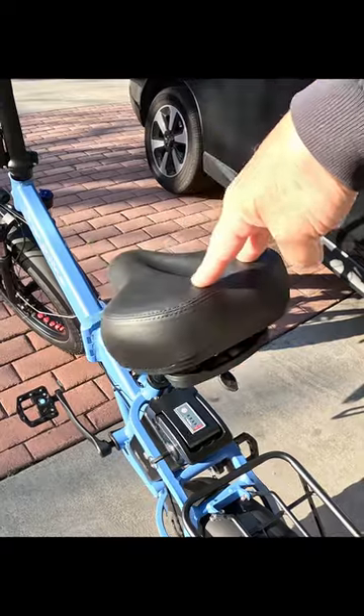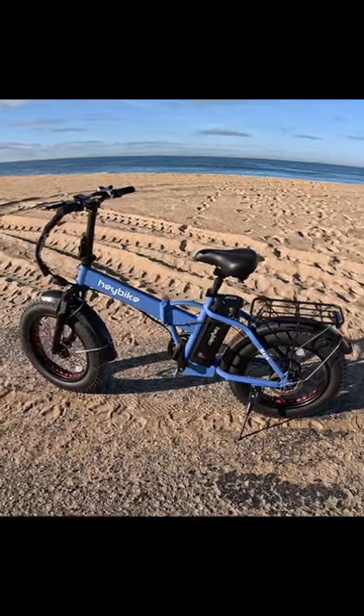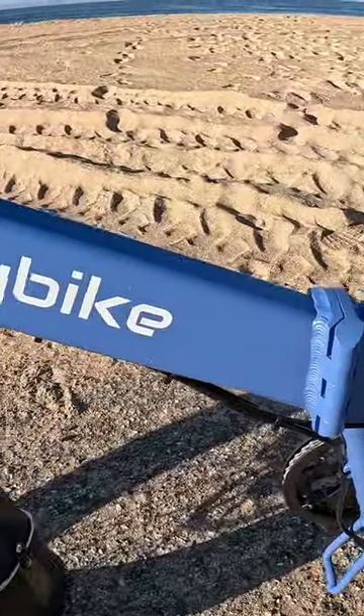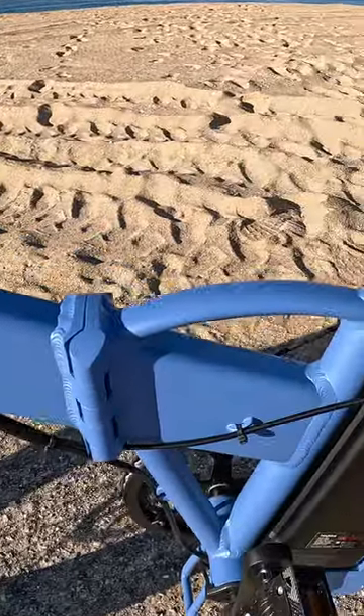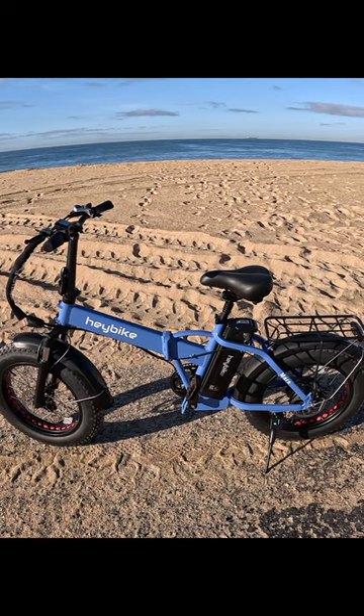Fully charged. Look at that beautiful, tough-looking, foldable e-bike. Just take a look at those welds — you can tell this bike is really well-made. It'll handle somebody who weighs about 330 pounds.